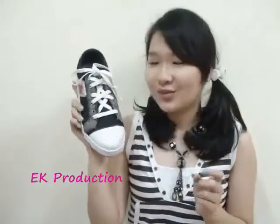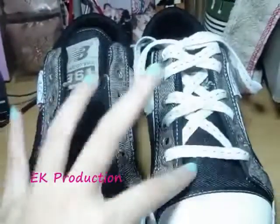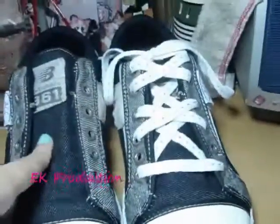Now I'm gonna show you how to tie your shoes with this super beautiful style. I already finished the right one, so now I'm gonna show you how to tie your shoes like this with the left one.